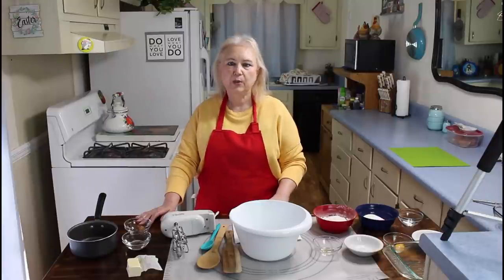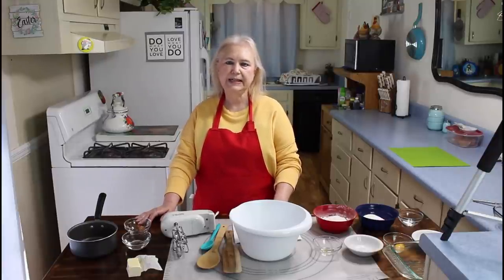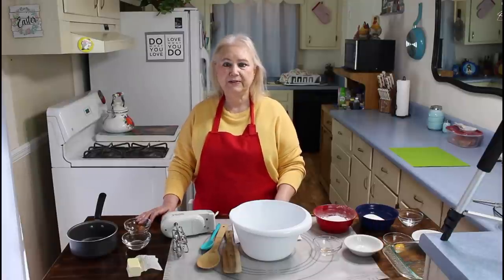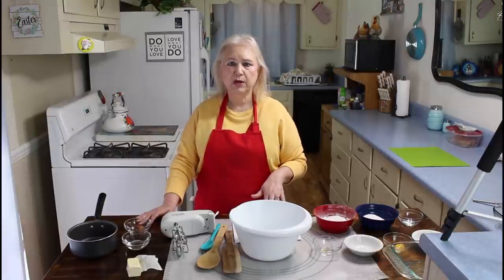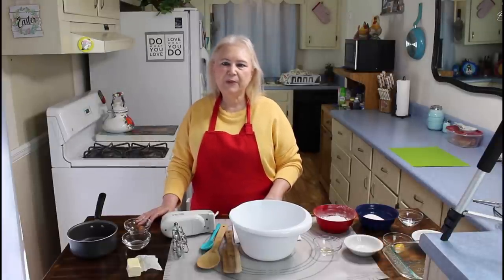Hi everyone, I'm Marie from Southern Country Living, and I hope everyone is having a great day today. It's beautiful here today in Georgia. Me and Kevin already had to get out earlier this morning and we had to have some blood work drawn, and that's not any fun. But we're back home now.